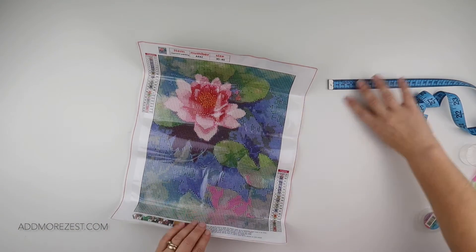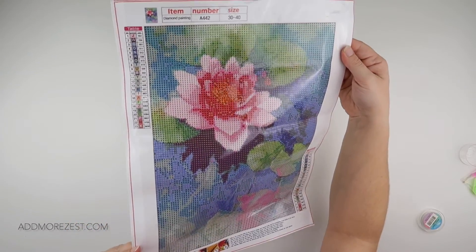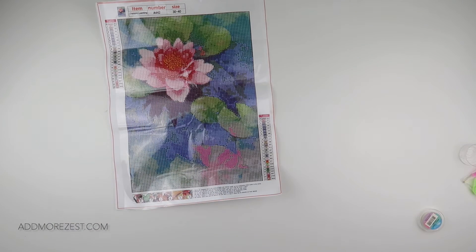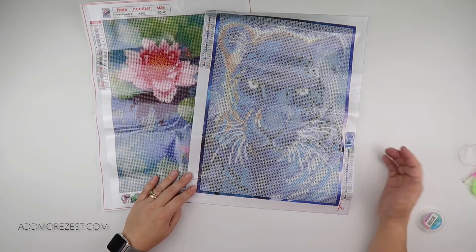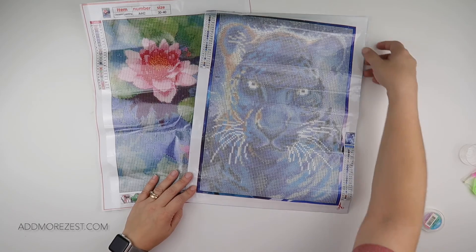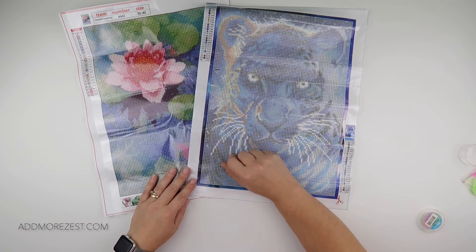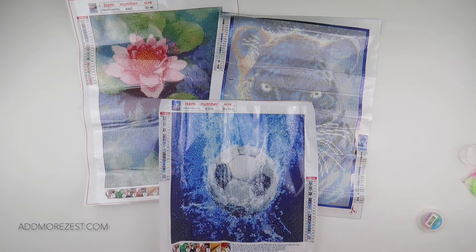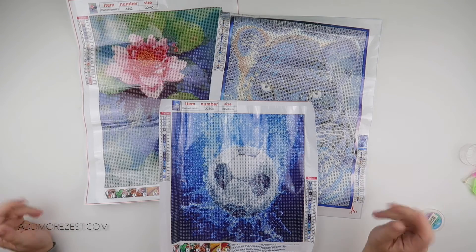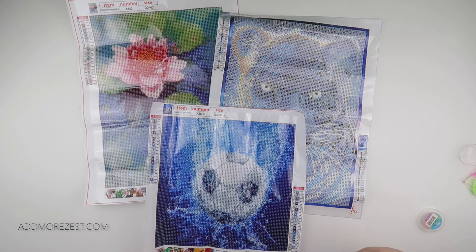I will pop links to all of these down below of course. We have lovely lilies, which I think would look nice in pretty much any room as decor. We've got what I think is a tiger that comes with some frosted drills for a nice little change — or you could swap them out for glow-in-the-dark. And we have the football. Thank you so much to UpToDIY for sending me these items to share with you all, and thank you for watching — I'll speak to you again soon.